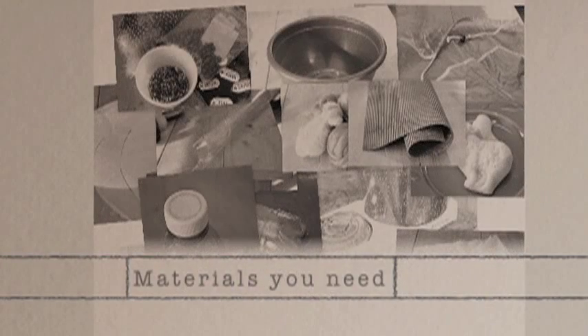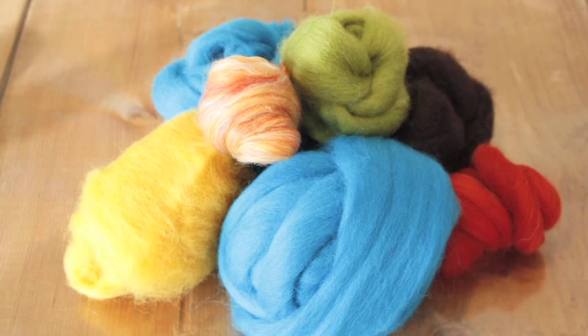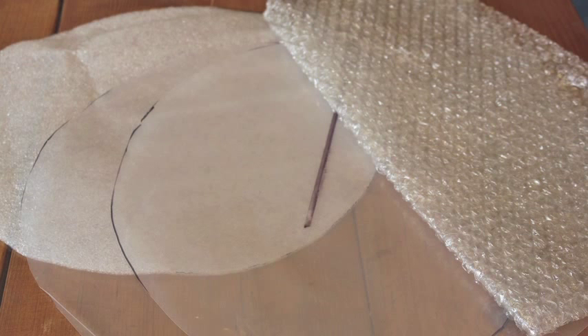The materials you will need include plastic on your table to protect your workspace, wool roving — for this project about three ounces — extra wool for design, optional beads or other embellishments, and a sharp pair of scissors.